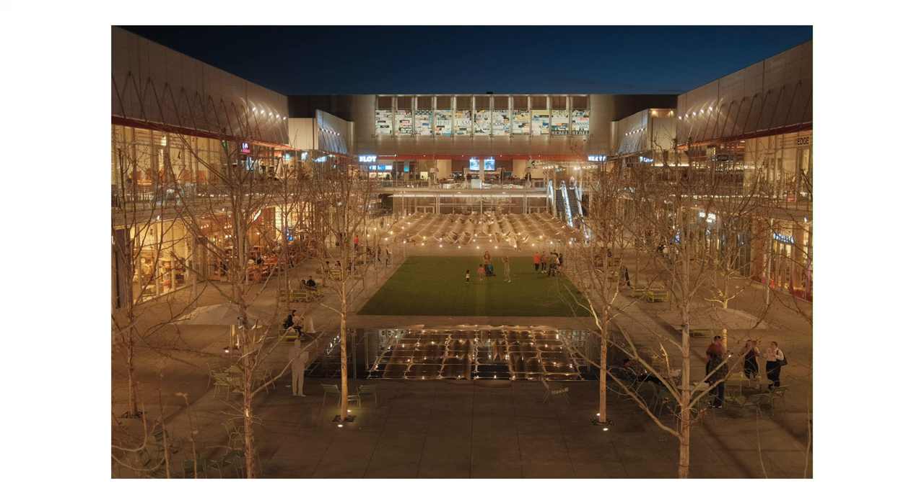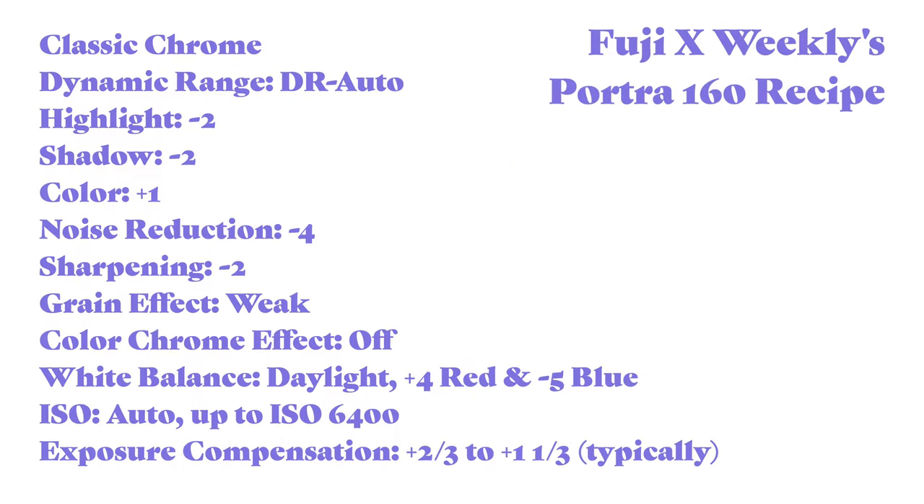If you guys enjoyed this video, please consider subscribing and checking out my other Fuji videos. Also, let me know what you guys think about today's photos. I will see you guys next time.